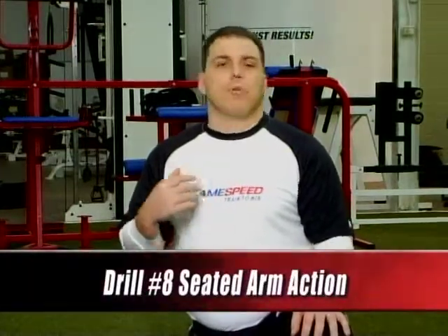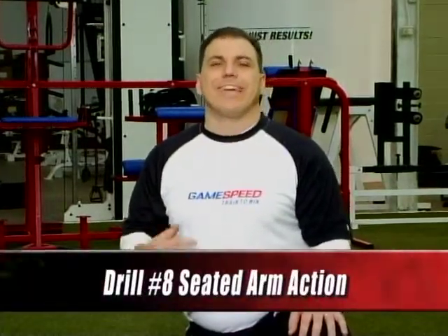This next exercise in our linear running progression is seated arm action. One of the biggest and most common mistakes athletes make is they have inefficient arms when they run. The more efficient you can make your arms, the faster an athlete is going to run. I like to start with this exercise here at the Parisi Speed School seated because we can put all of our focus on the arm technique.